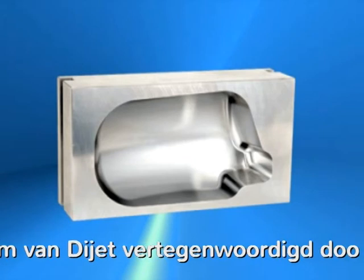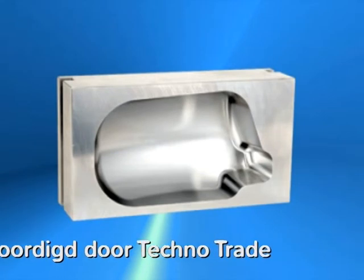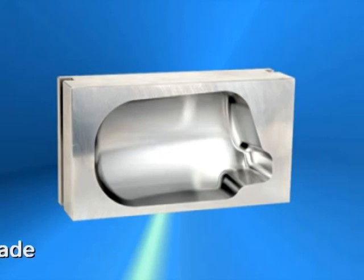How about that? Can you see the surface finish? Living up to its name, the mirror S really does produce a mirror finish.